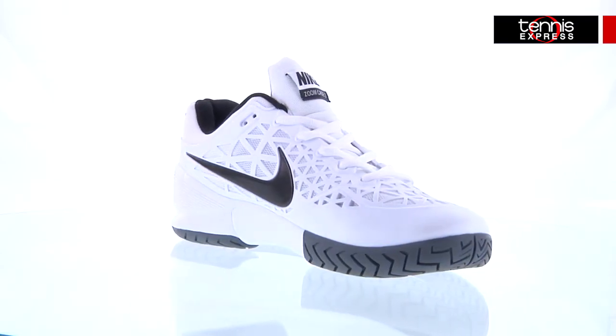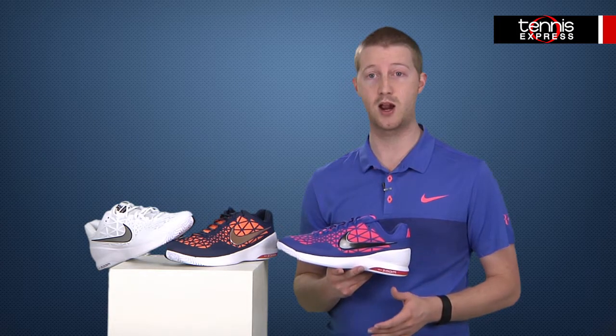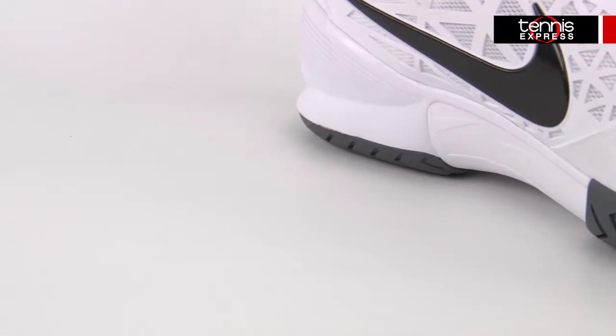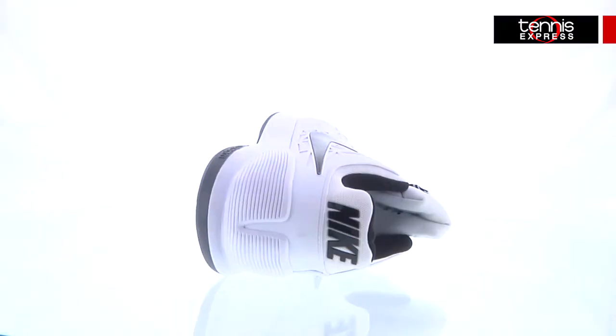With all the quick movements tennis players make on court, I really appreciate it when the shoe I'm blazing around court in provides comfort as well as durability. The Zoom Cage 2 has both of these areas covered. The zoom unit in the midsole and heel keeps the heel and midfoot centered in place, as well as cushioning them on impact on the court.